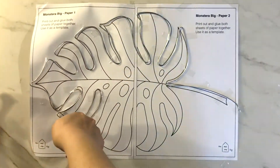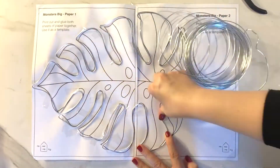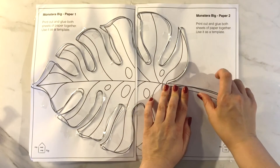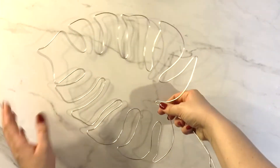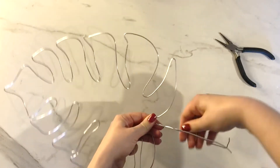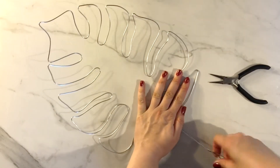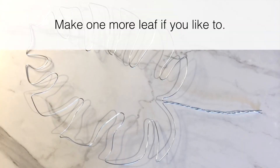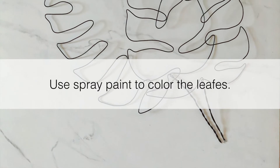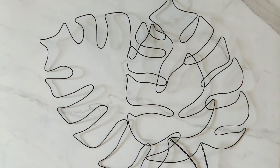Oh my god guys — we are almost done, and we are done! This is your Monstera leaf made of wire. For the petiole, just twist the ends. Make one more leaf if you like — I made two, one a bit bigger and one a bit smaller. Use spray paint to color the leaves. I used black, gold and black — those are my colors.